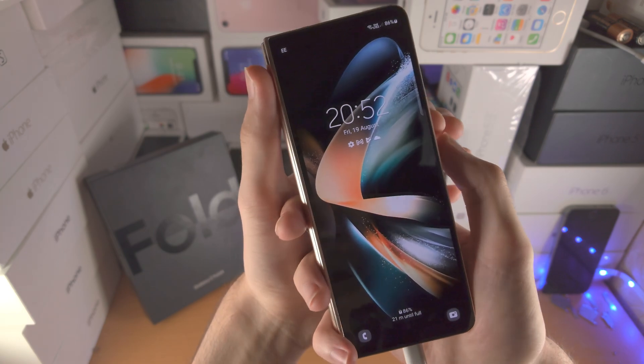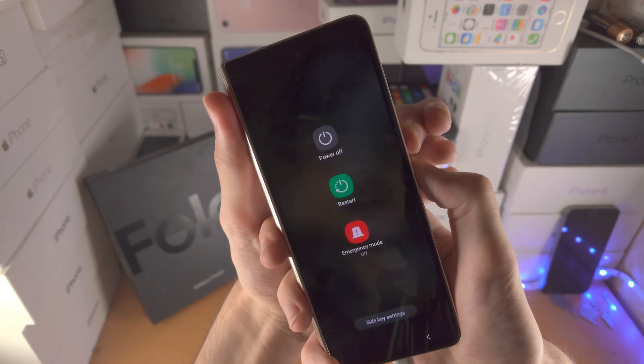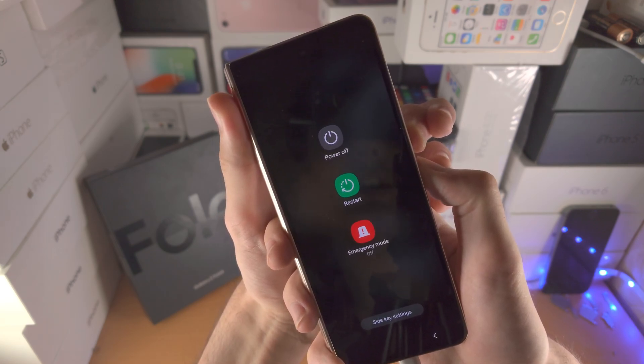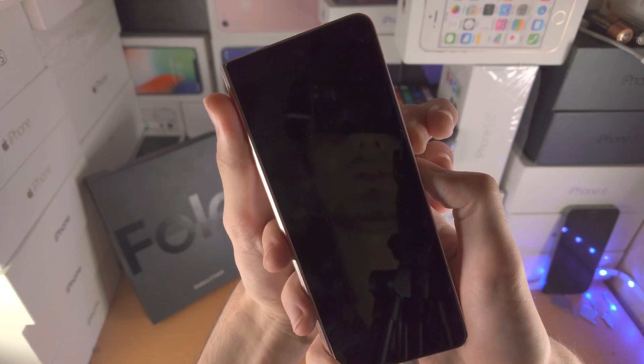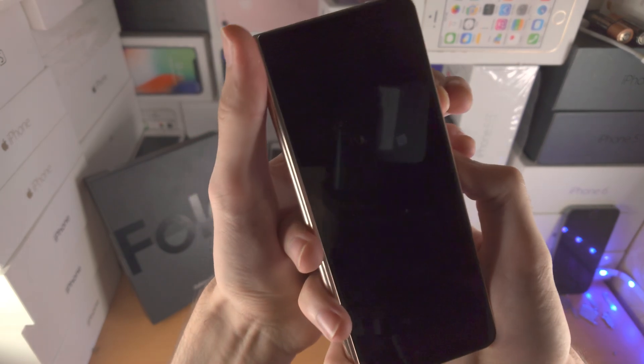Let's do this together. 3, 2, 1 — press and hold Power and Volume Down for 10 seconds, then release. Now press and hold Power and Volume Up. Keep them held down — do not release. If you release for even a split second, this will not work and you'll have to go again. So just keep this held down.